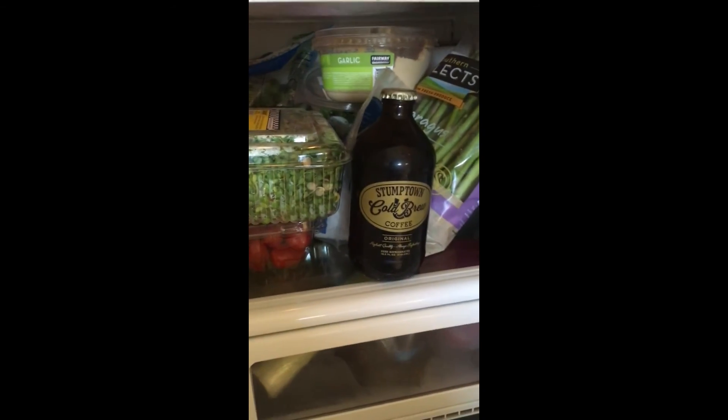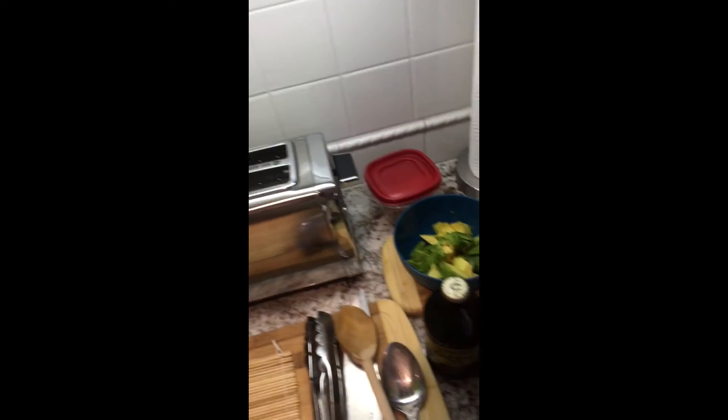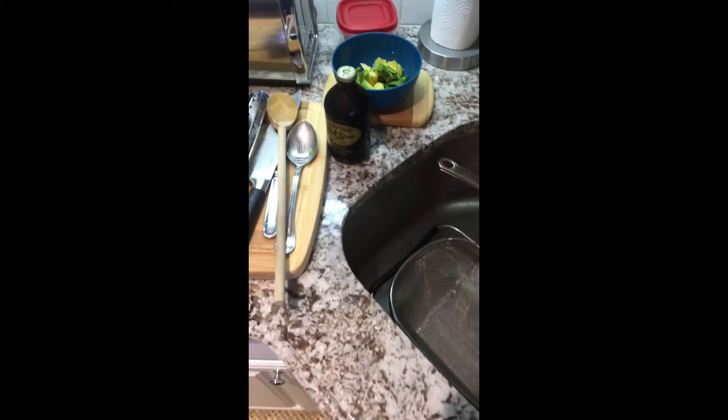I'm going to make this cold brew coffee right now and bang that out. I'm going to make a salad — probably going to make the salad late so I don't have any wilted stuff in the morning.